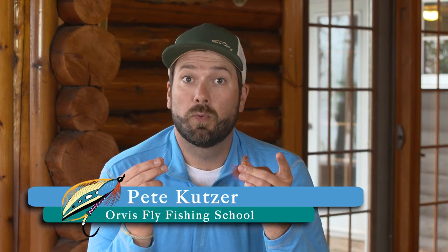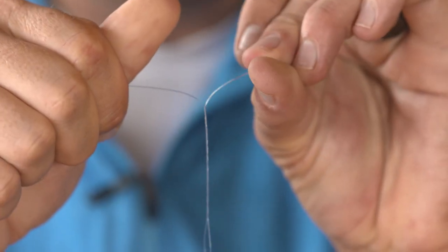Here's a great tip for making your wraps with your improved clinch knot. Once we thread the eye of that hook, if we hold that tippet section in our right and left hand with our hands facing forward, we can roll the line in opposite directions creating our wraps.